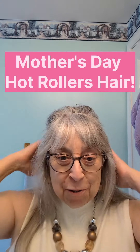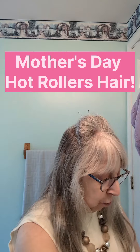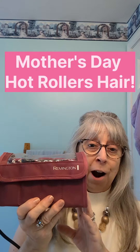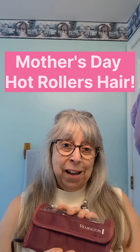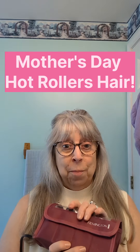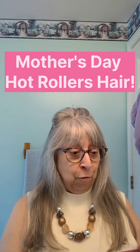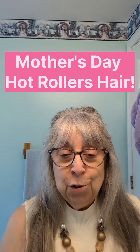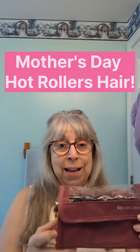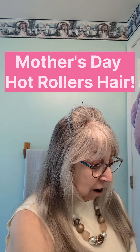Hi everyone, happy Mother's Day. Today I am going to be using the Remington Compact Hot Rollers. My husband bought these several years ago for me for Mother's Day. He asked me what I wanted and I told him I wanted these and he bought them for me. I only used them once because my hair was so long, but I'm going to try them today. Let's get this video started.